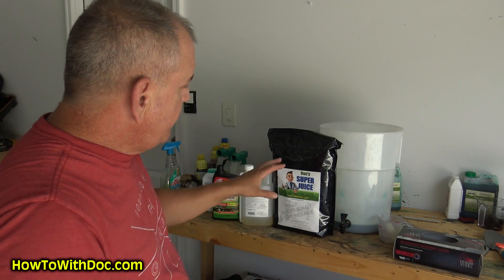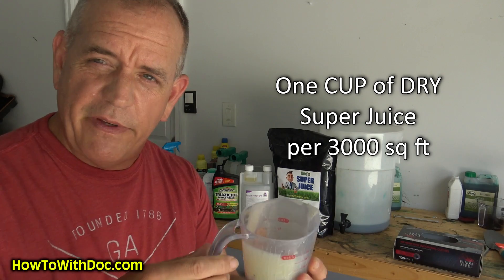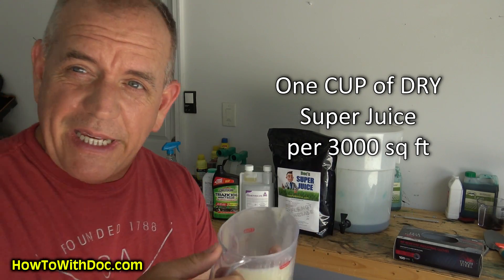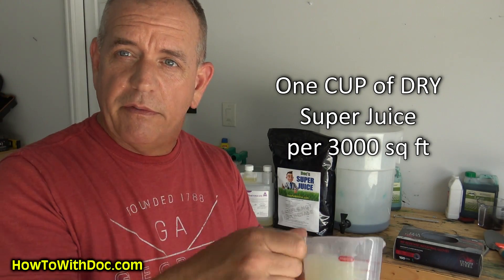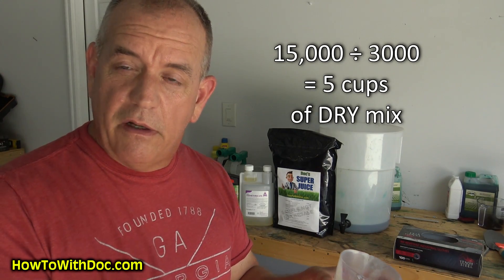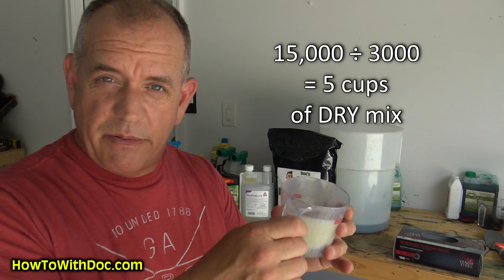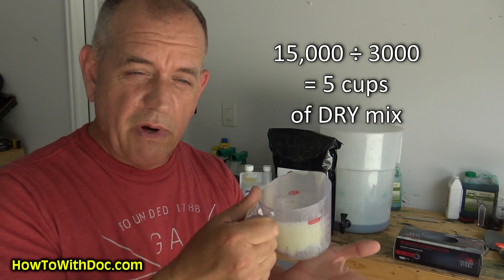I take Super Juice and I'm going to use one cup of dry Super Juice for every 3,000 square feet — just like a cup when you're baking. One cup of Super Juice for every 3,000 square feet. Do the math: if I have 15,000 square feet divided by 3,000, that's five cups — so I use five cups of the dry mix.